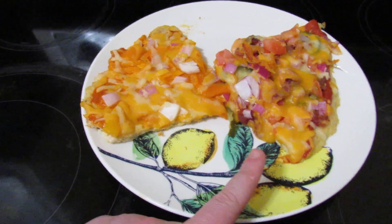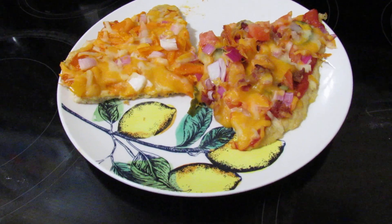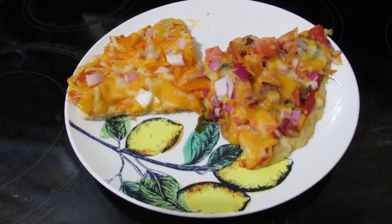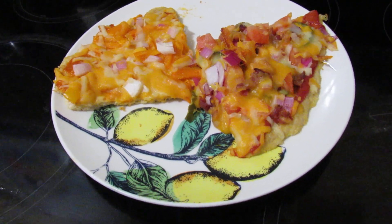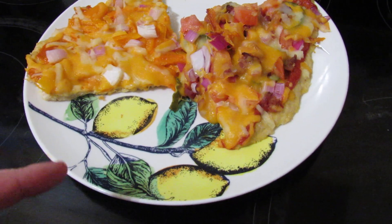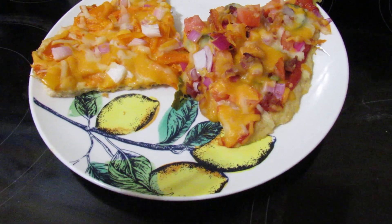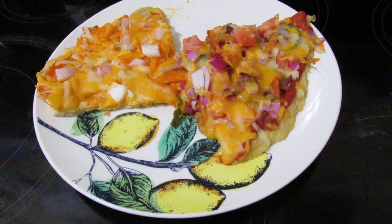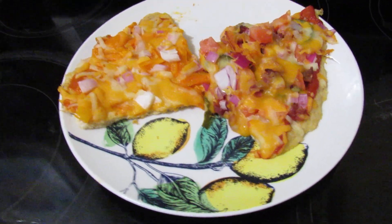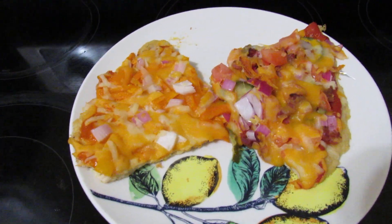For this one, we put a combination — about four tablespoons of ketchup with about one and a half tablespoons of mustard — and we used that for the sauce. Then we crumbled up some bacon, diced up some red onion and some tomatoes, and we put some sliced pickles on it. We put cheese on it and that was the second one.